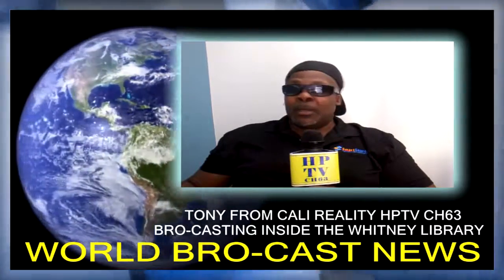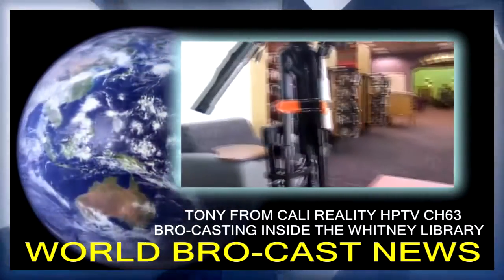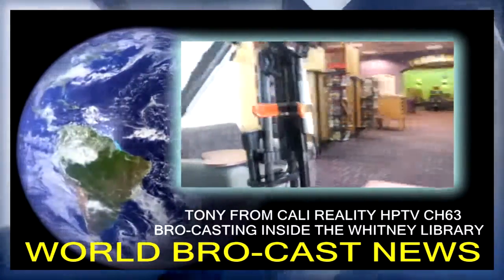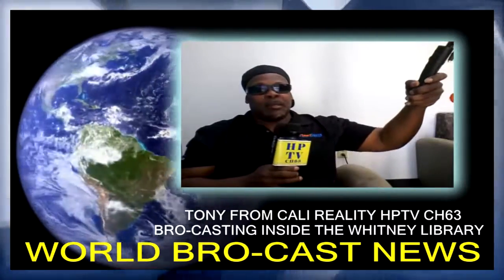Right now we want to talk about Whitney Library. Today is October the 5th, 2016. I got my cell phone hooked up to my laptop. I got a selfie stick attached to my laptop, and it's looking pretty good. If I back up a little bit more you can see a little bit more, and then I got my BroPod, my BroPod system over here.